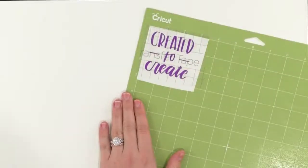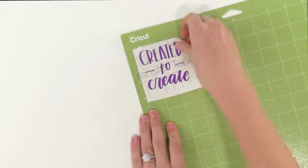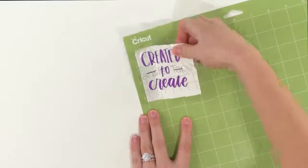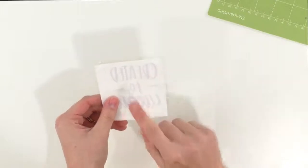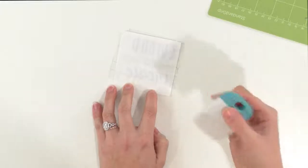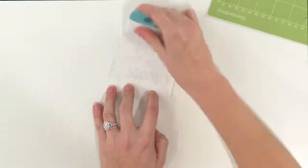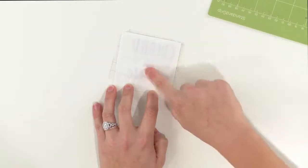Now we're just going to pick the whole thing up off of our mat. We're going to flip it over and burnish again on the back. This may seem unnecessary and it's totally optional, but it just helps our vinyl stick to the transfer paper once we peel it from the back.